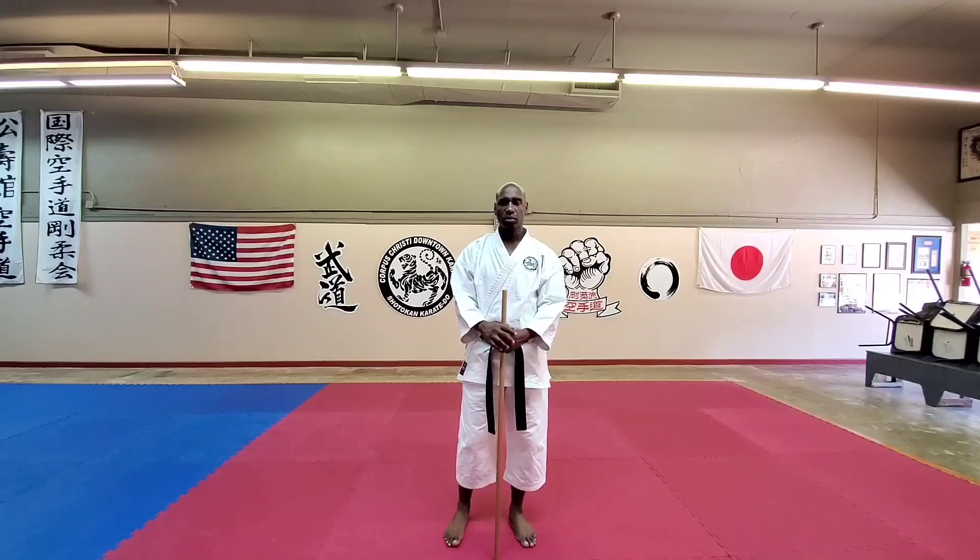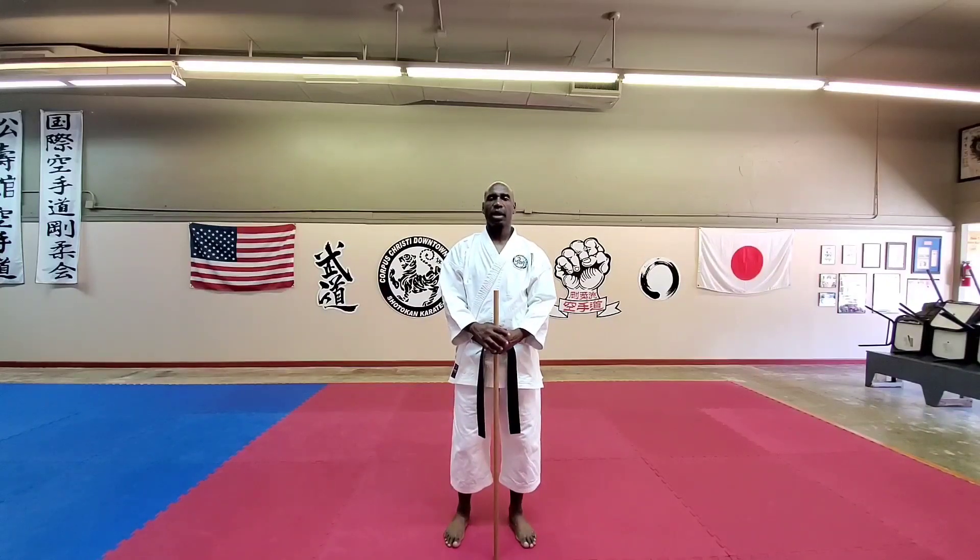Today I wanted to cover the kokusadachi backstands. This is my opinion on how to get to backstands and also the different distribution of weight.